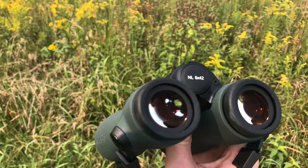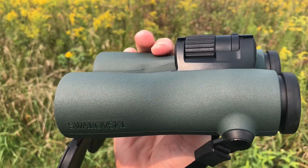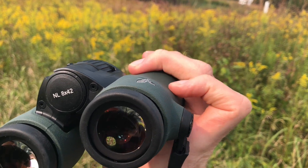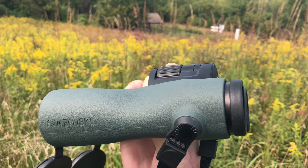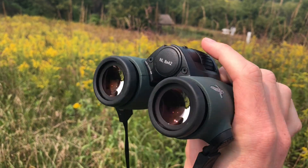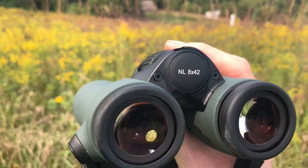Another thing that really stands out is the grip. It's kind of an ergonomic shape and it feels thin right here — it's almost flattened. Personally it feels a little thin because I'm used to the rounder binoculars, but I think if I used them I would have no problems getting used to them.